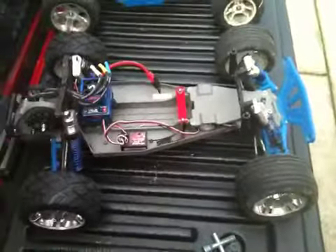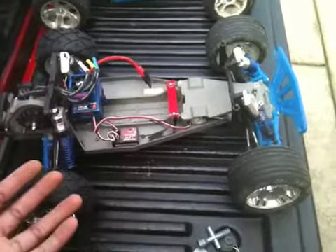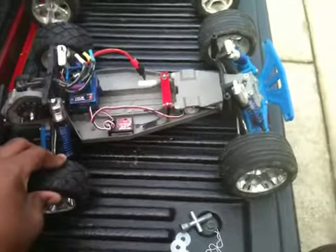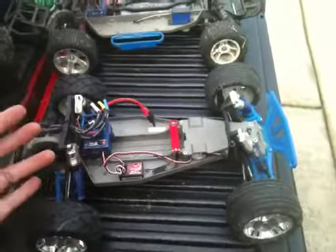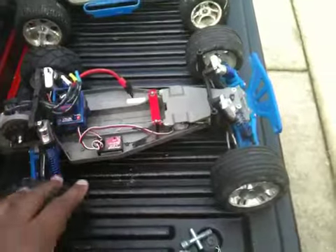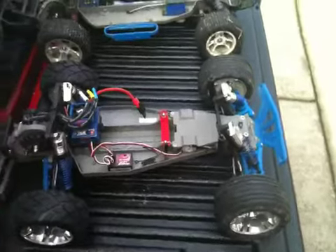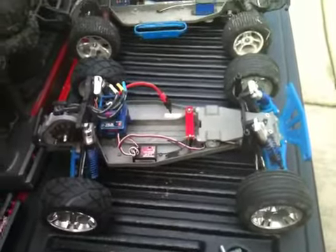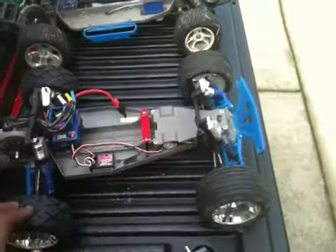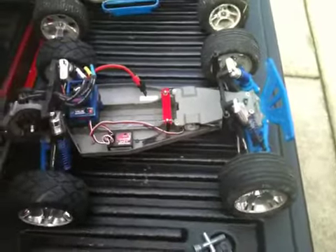I always want to know if I can get shoutouts from subscribers and viewers who are into RCs, because I want to know as many things as I can about RCs and get tips and hints to help me along my RC journey. I want to know what you guys think are the best RCs out there, and whether the brands, tires, shocks, and upgrades I'm going with are actually good ideas.